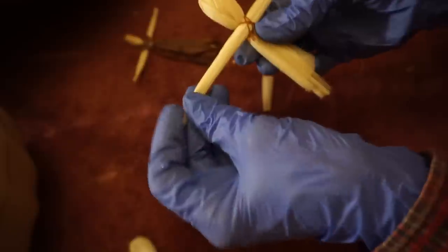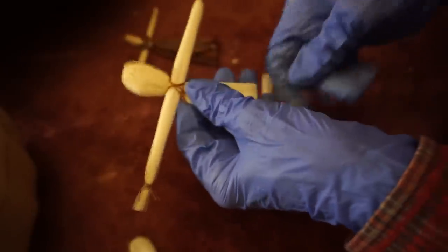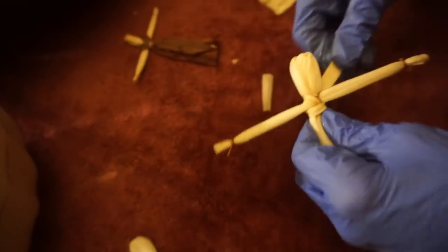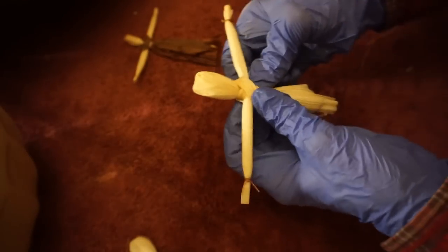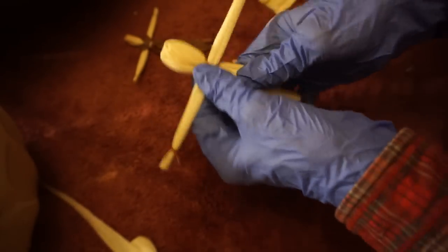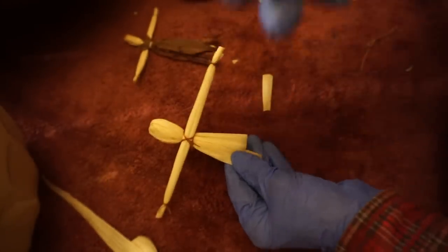If a child was making these out in the field, what would they have used to tie these with? They probably would have taken a long string of the corn husk and simply tied it like that, which would work just as well. Since we have the beauty of thread handy at our fingertips, we'll use that.